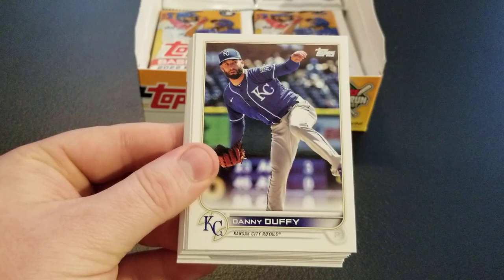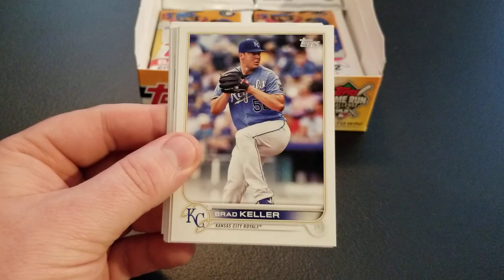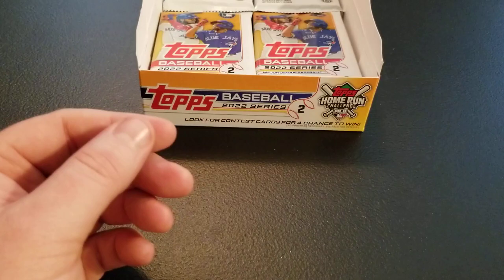I think we're closing in on the halfway point here. Teoscar Hernandez, Danny Duffy, Sandy Leone, Tristan McKenzie future stars, Dylan Carlson rookie. Verlander having another good year down there. Adoles Garcia, Brad Keller, George Springer. We have a die-cut Frank Robinson — pretty nice card. Louisa Rice — hit a home run off Garrett Cole last night I believe. Kevin Smith rookie, Taylor Widener, and Jonas Villar — I think everyone in the Twins lineup hit a home run off Garrett Cole last night.